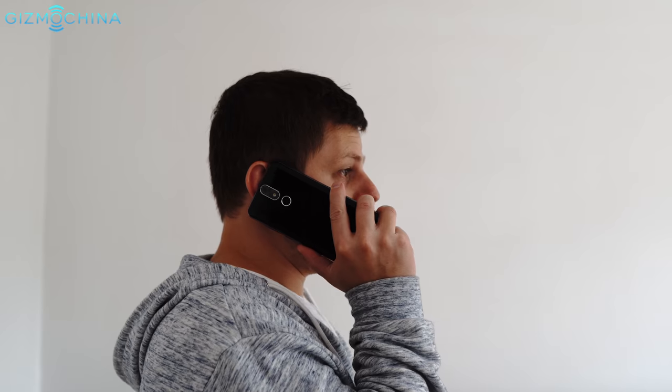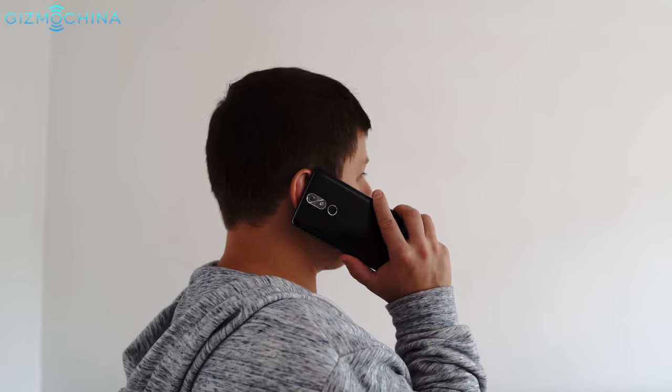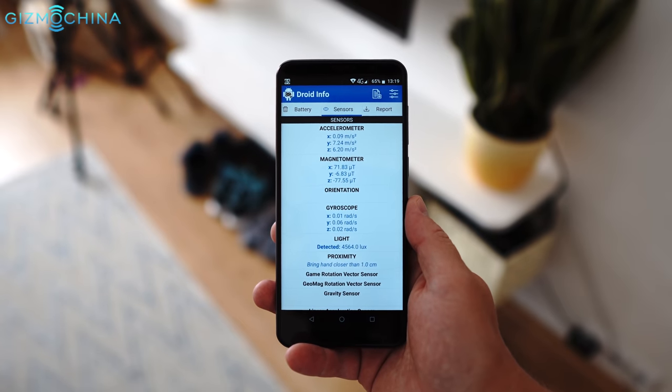I didn't have any issues in the connectivity department. The signal remains strong all the time and call quality is decent. Also, GPS is accurate. The phone also has an e-gyroscope among other sensors.